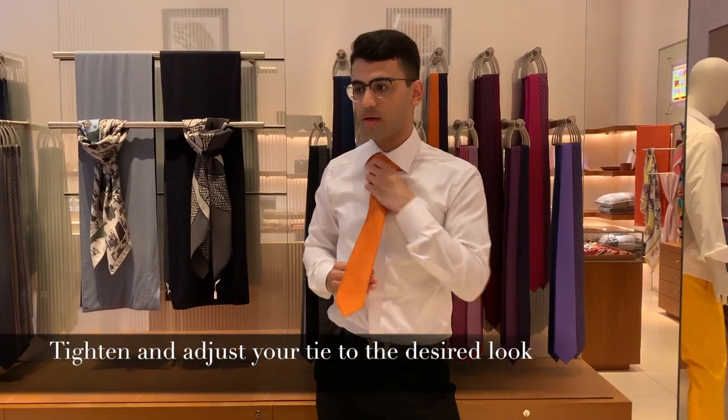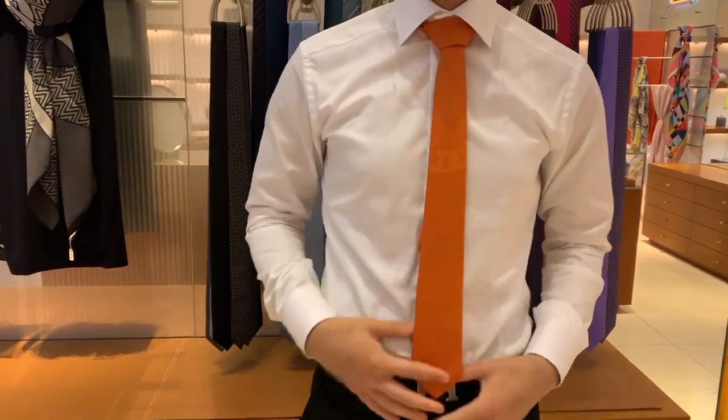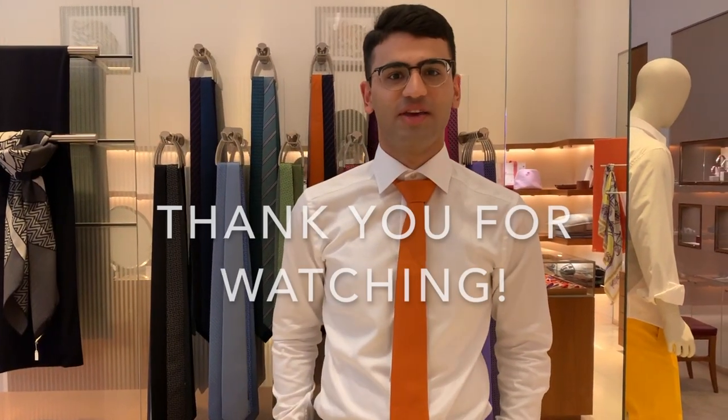Alright, and then what would you do? Then we have the Windsor knot. Alright guys, thank you for watching.